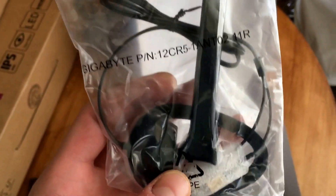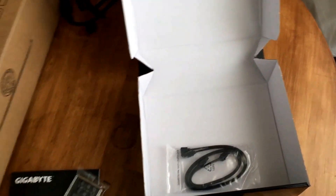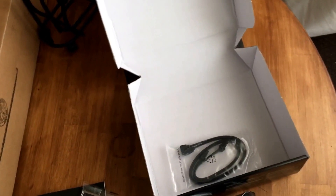And then this is the antenna. This is actually the reason why I went back and decided to do an unboxing — this antenna is pretty unique. I'll take it out. It also comes with two SATA cables.